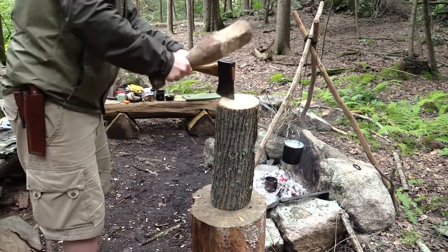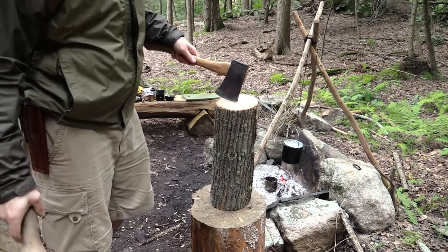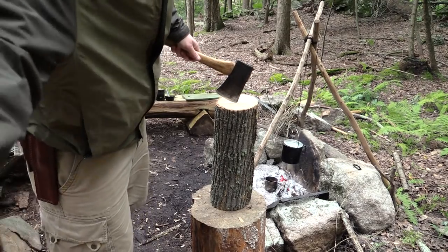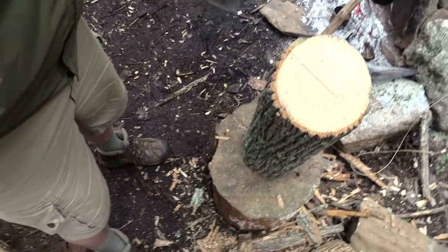I like to score it when I'm splitting a big firewood like this. Instead of hammering away trying to get it to split, it can be really dangerous whacking it.